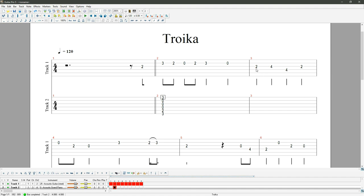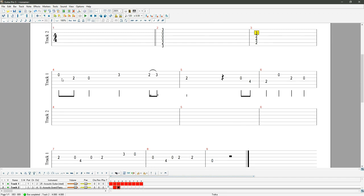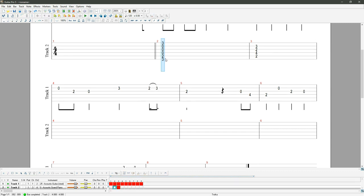Bar three: we've got B's, G's, and D's, so that's probably a G chord — I'll copy and paste the G chord from bar one. Bar four: the note that lasts 50 percent of the bar is an A note, and the other two notes are G and F sharp. An A and an F sharp come from a D chord, so I'll put a D chord in there.